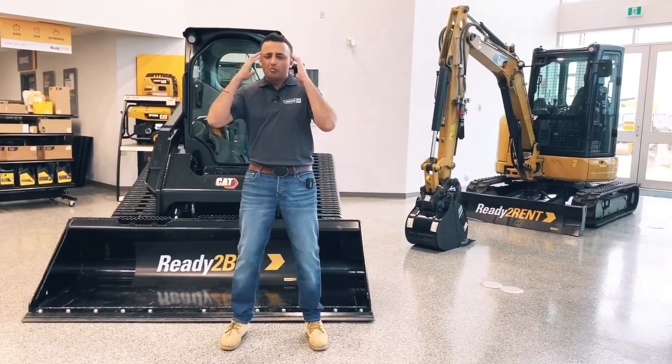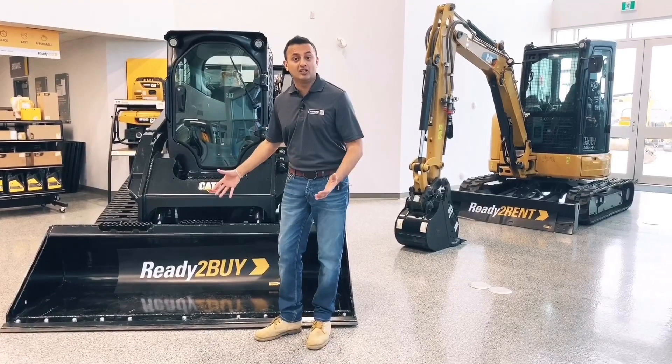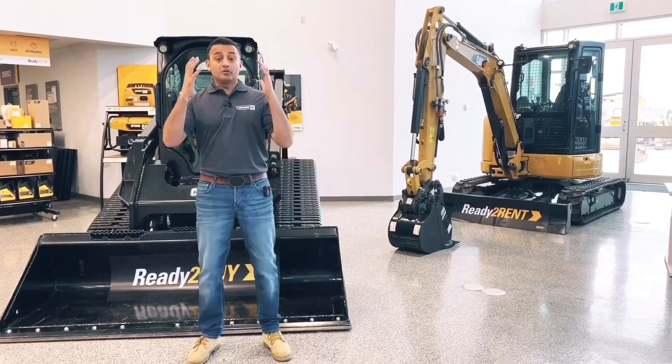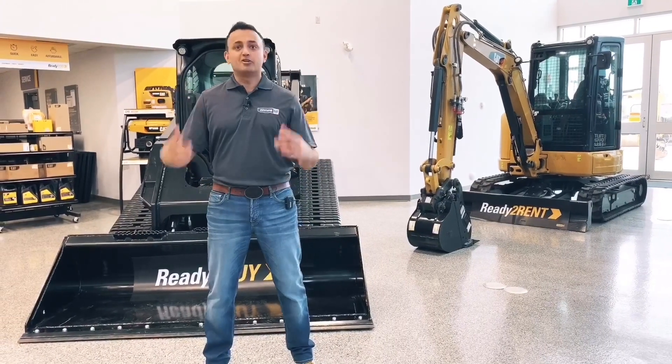What on earth is that? Well, picture this: before, when you've got a backhoe loader attachment on the front end of your skid steer, you'd have to either open the door, lift it, remove it completely, or sometimes even sit on top of the attachment — irrespective of the weather.